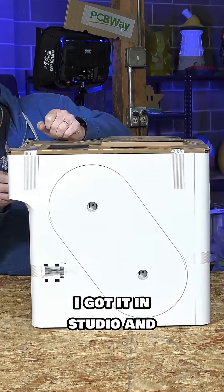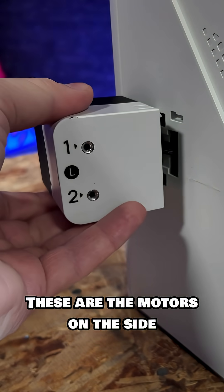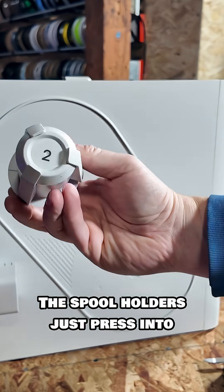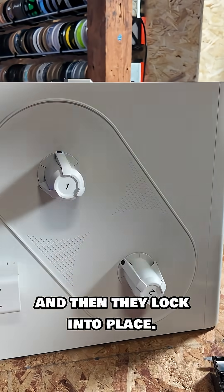This is the new Snapmaker U1. I got it in studio and got it out of the box as fast as I could. These are the motors on the side that drive the filament through the tubes, and they go in super easy. PTFE tubes connect from them to the top. The spool holders just press into slots on the side and then they lock into place.